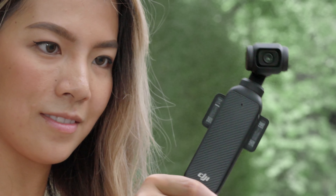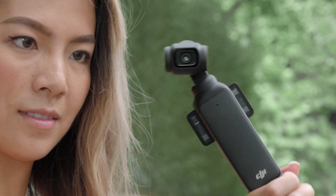FPV is suitable for street dance or creative shooting, allowing the camera to rotate freely and follow the handle movement.